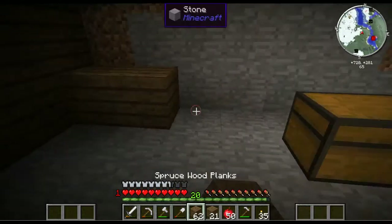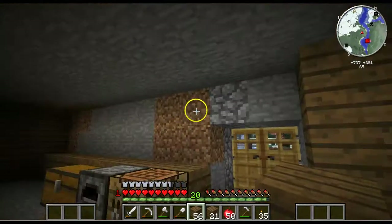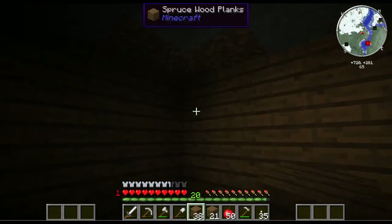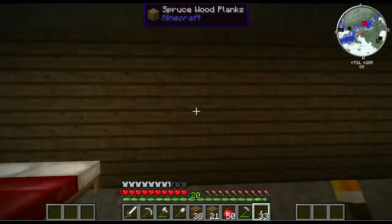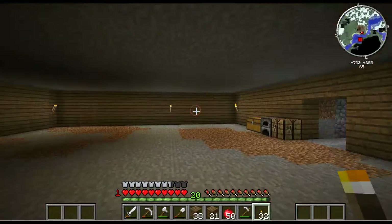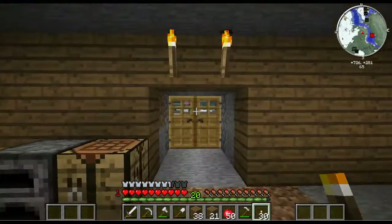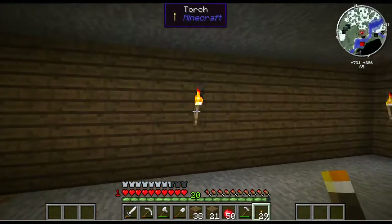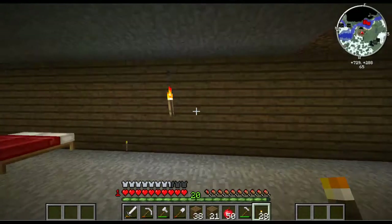Oh yeah, I forgot about this. Okay, torch there. Wait, what was that? Okay, there it is — right up and ready to go. Let's continue. Now we have it all lit up. Let's move this one over two, and this one over two. There we go, that looks better.